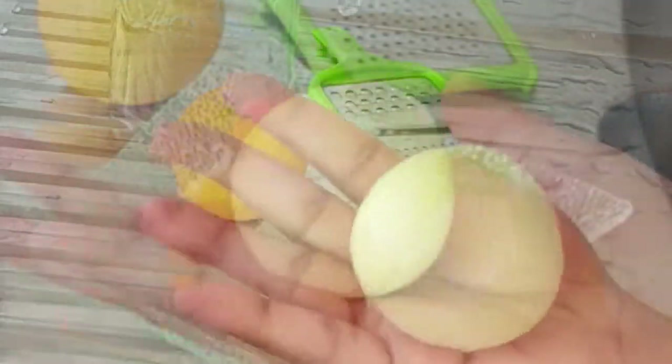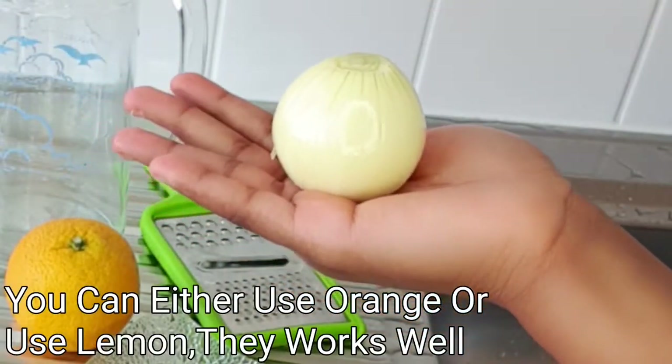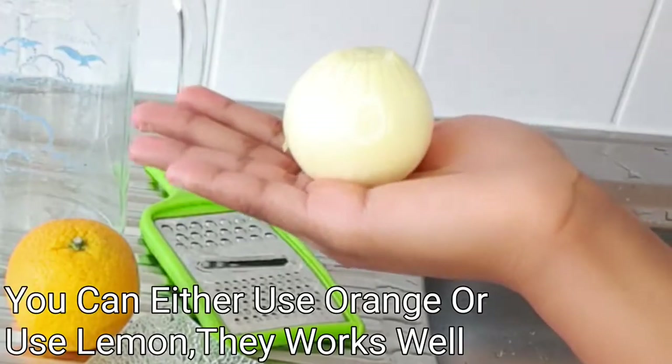Here with me I have my onion. You can either use a red onion or you can use a white onion. It depends on what you have — always work with what you have.